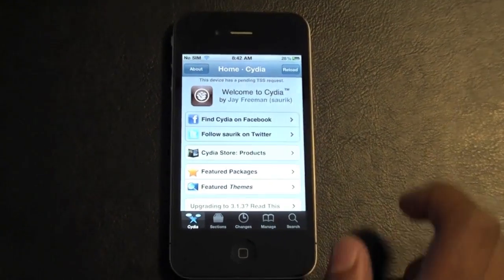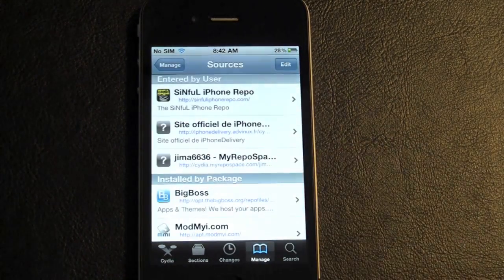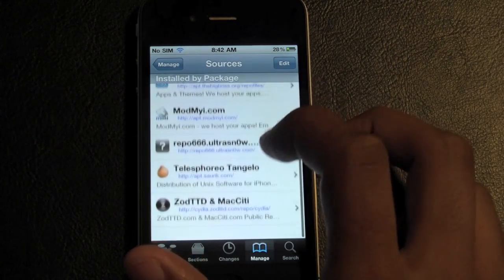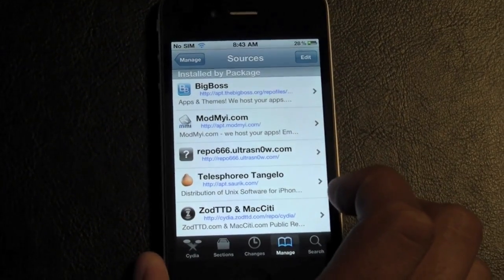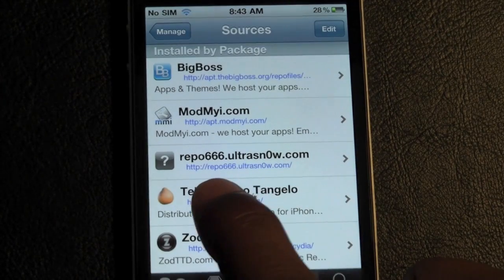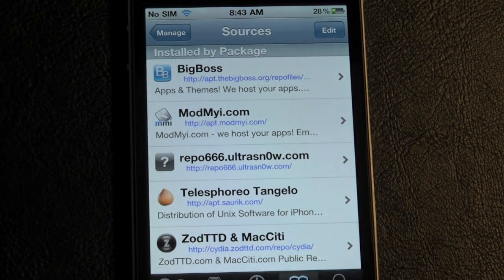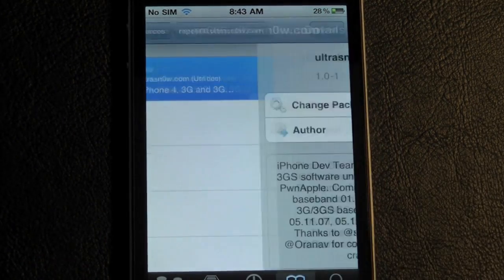Refresh or reload your sources. Go into Manage > Sources, then Edit and Add. I think the source may already be installed with Cydia, but I'll put it in the description just in case. Add the source: repo666.ultrasnow.com — the 'o' in 'zero' is replaced by a zero — so repo666.ultrasnow.com.